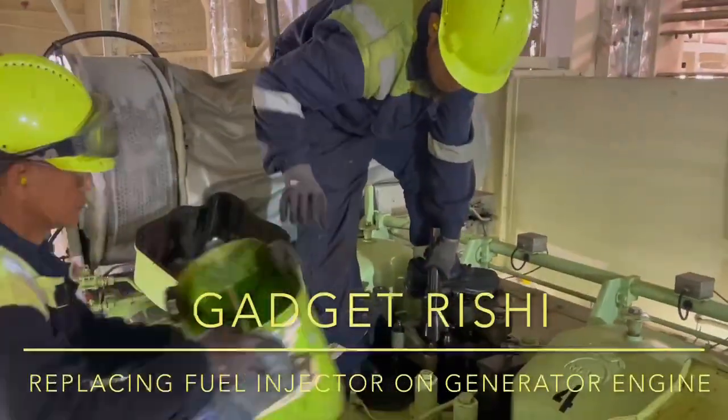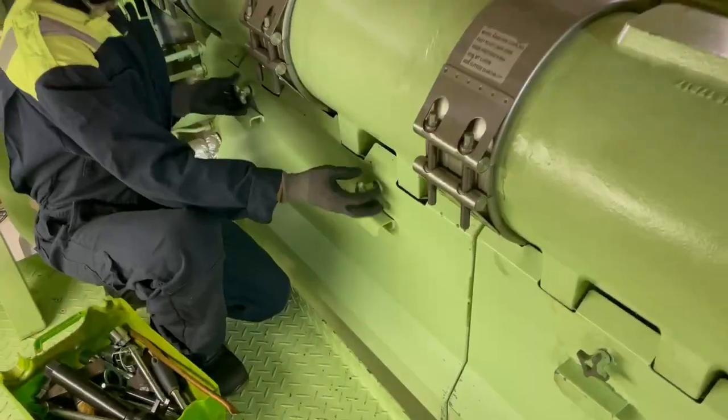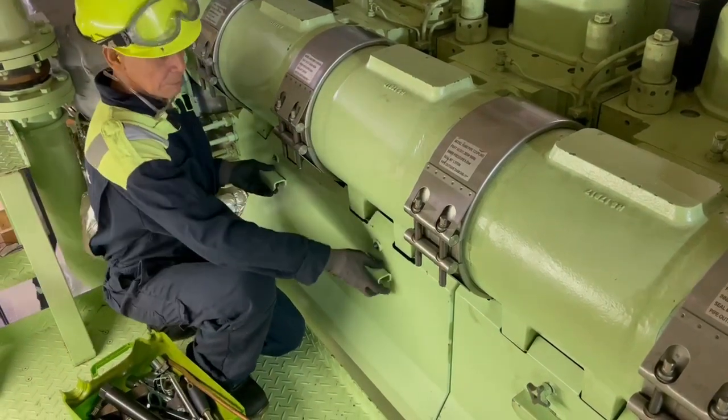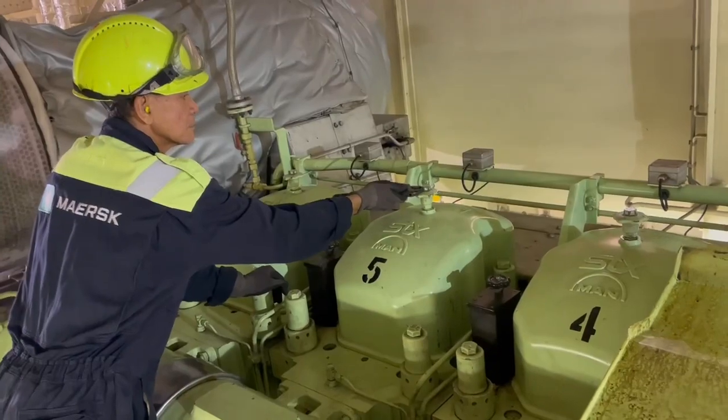Hello friends, welcome back to Gadget Rishi. Today we will talk about how to remove the fuel injection valve on a generator engine, pressure test it, and mount a new one. So we are starting with the basics.